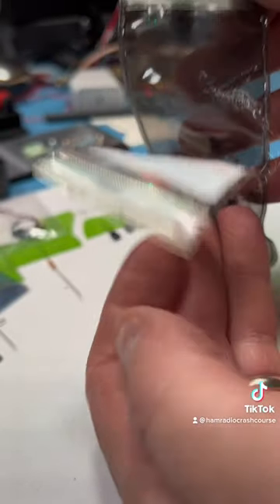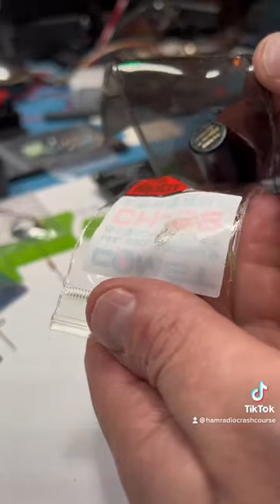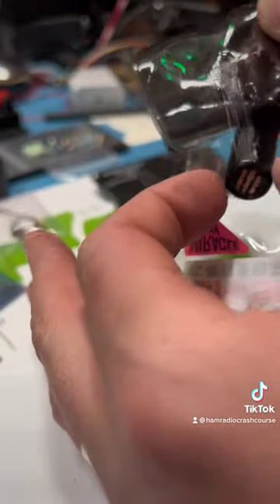Oh... oh no. Oh boy. Looks like the Miracle Baby's got a bit of amniotic fluid. Oh God. That's gross.